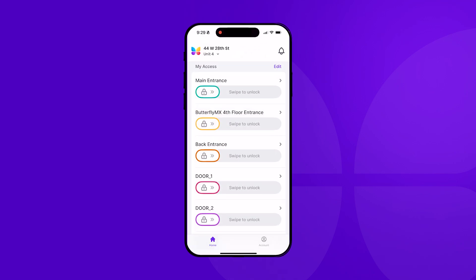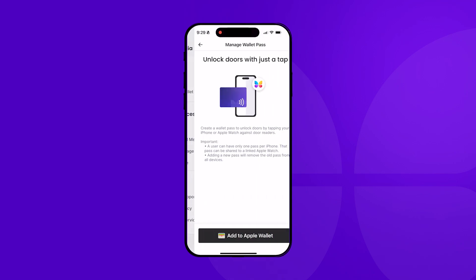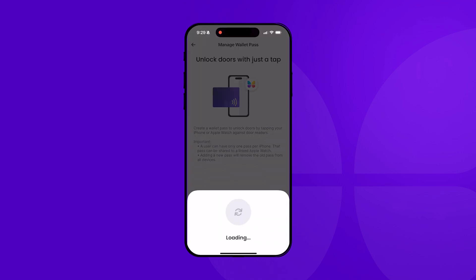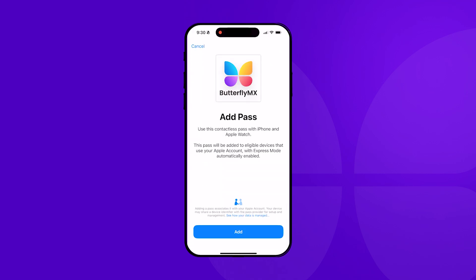First, open up the Butterfly MX app. Navigate to the Account section and select Manage Wallet Pass. Then, tap Add to Apple Wallet and wait for your key to be generated. This process might take up to 60 seconds. Next, follow the prompts to add your key to your Apple Wallet.